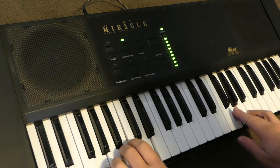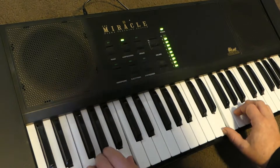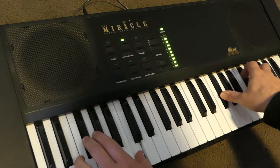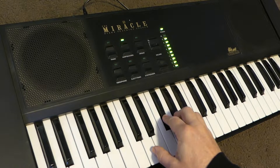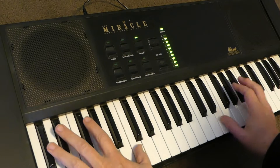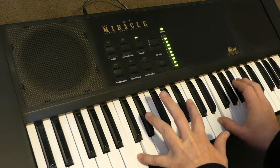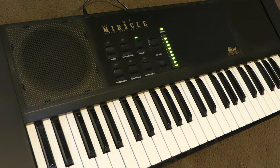Harpsichord. It's a very rough tone, almost to the point of being charming. The next one is organ — again, a very flat, charmless kind of sound.